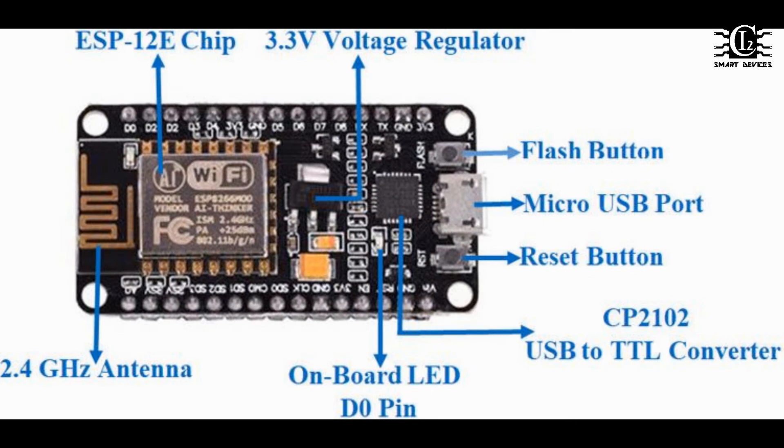With NodeMCU, I am very proud of the ESP and F and E module. This is a USB program. This is the component of NodeMCU.